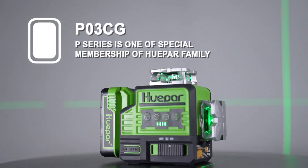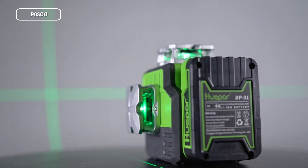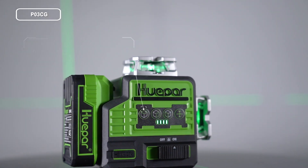The P series is one of the special members of the Huepar family, which has a powerful pack. In this video we're going to briefly introduce how to use it. Let's give a quick overview of all buttons on the P series.